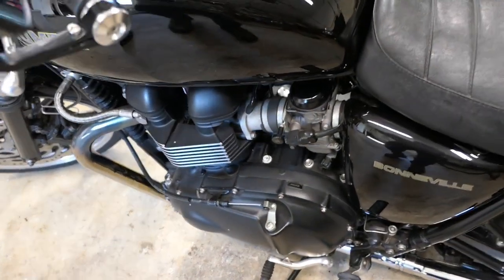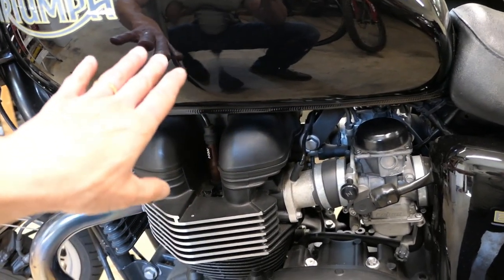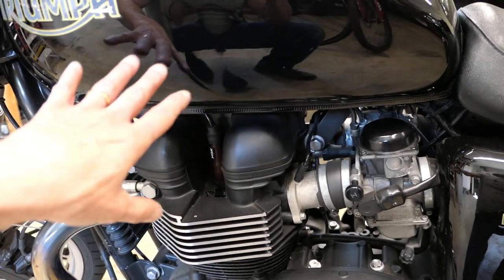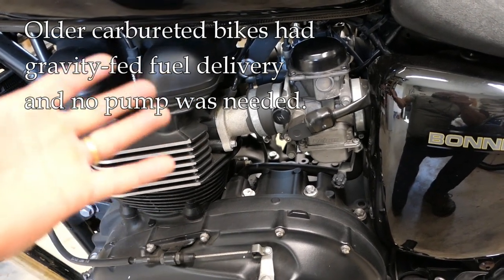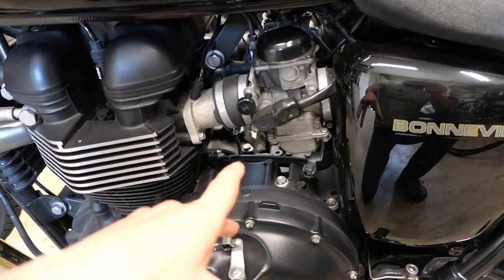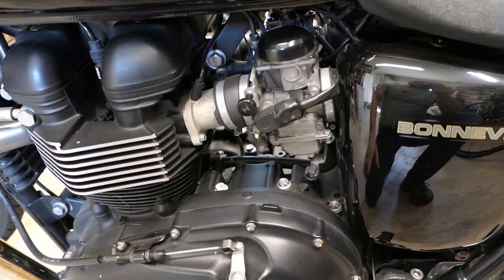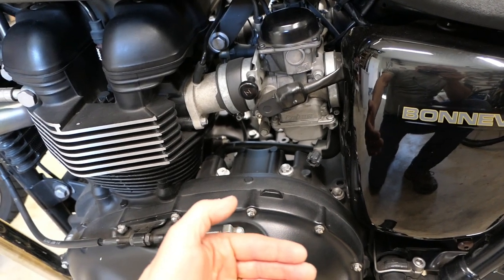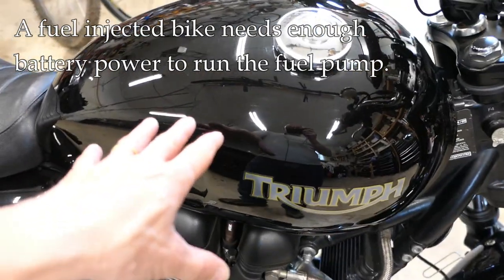There is one difference between a carbureted bike and a fuel injected bike when push starting. On a fuel injected bike, the fuel pump provides pressure to the fuel injectors, which requires enough battery power to get that pump going. On an older carbureted bike you didn't need a fuel pump because it had gravity feed to the carburetor. However, you needed a fair amount of air-fuel mixture entering the chamber before it would start, so you had to get a pretty good rolling start to draw fuel into the carburetor and chambers.